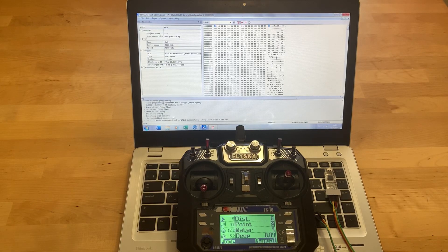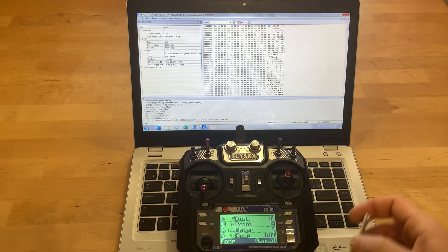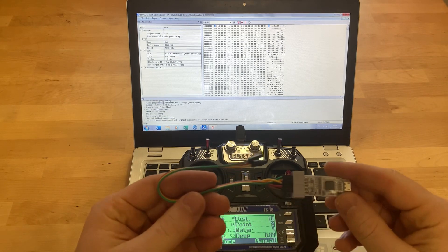Good afternoon everyone. There will be a detailed instruction on how to change the firmware on the FlySky FSI6 equipment, and in the nearest future there will be an instruction on changing the firmware on the FSI6X module. To do this we need such a programmer.